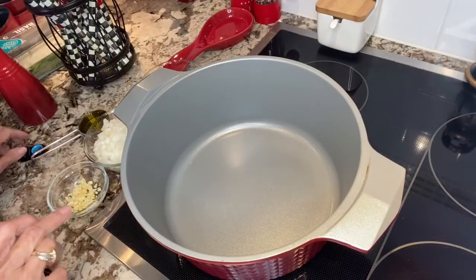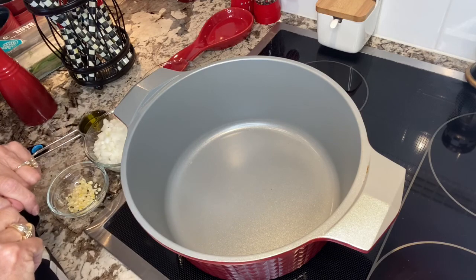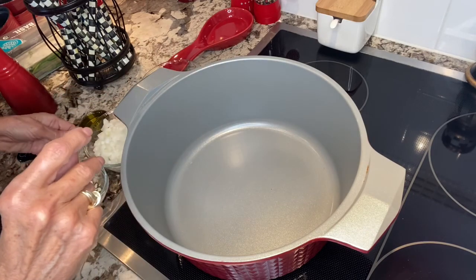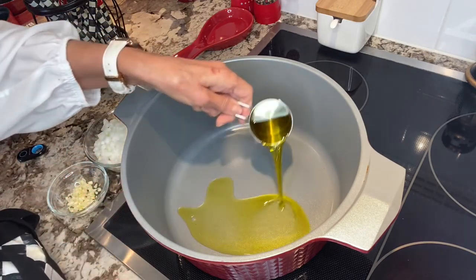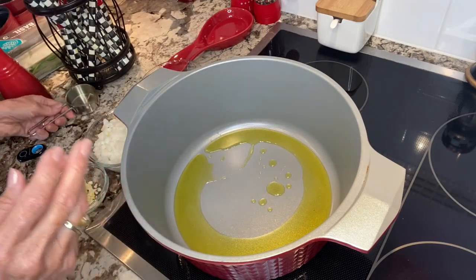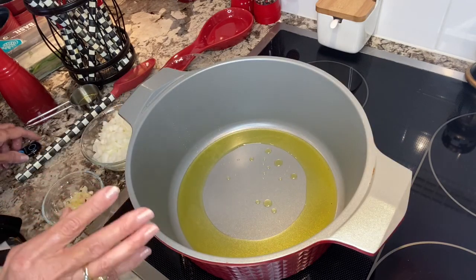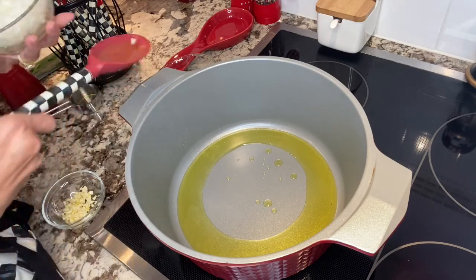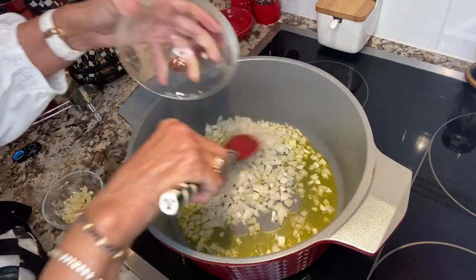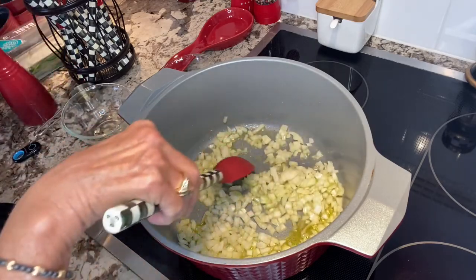Always heat your pot a little bit before you put in your oil. Make sure it's on medium heat — it's hot — and I'm adding around a quarter cup of olive oil. Usually I eyeball it but I wanted to measure it for you. Let that heat up a couple minutes. Now that my olive oil is hot, I want to add my onions and start to sweat them, so put in your pre-measured onion — remember it's a half an onion — and let that fry up a little.